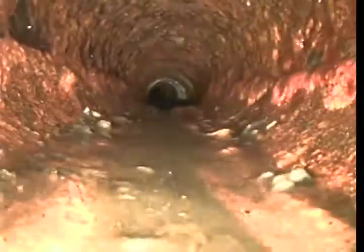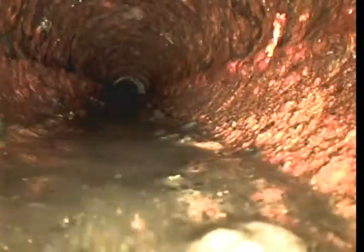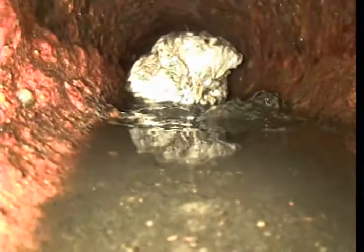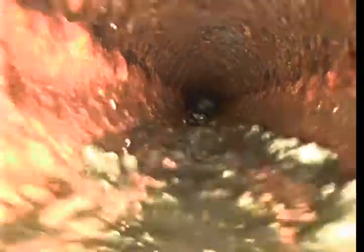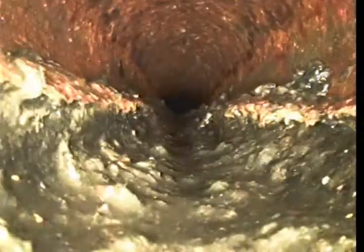We've got heavy corrosion at the bottom of pipe. We've got waste sitting in the line. We've got a soft block here — it looks like buildup in the line, which is creating the water to kind of sit. We need to do a soft jet on it to pull this stuff out.